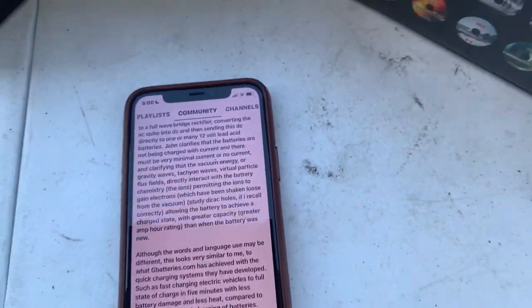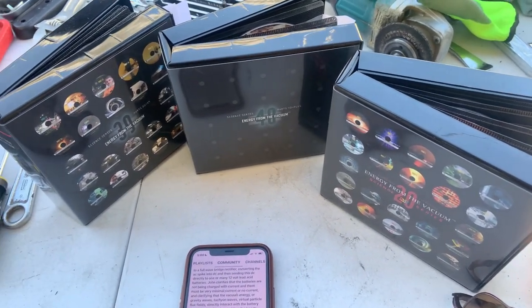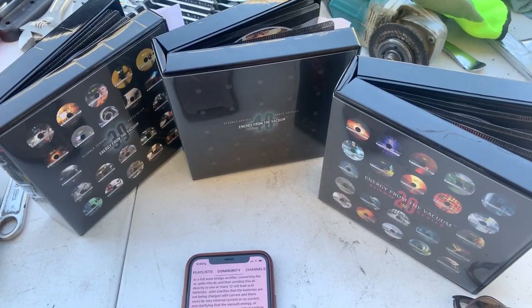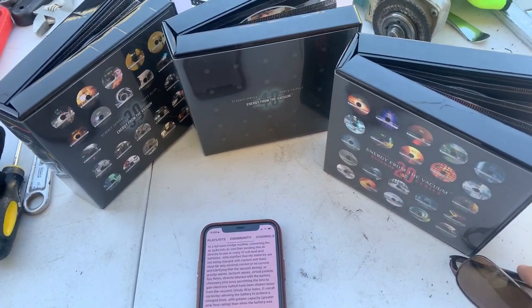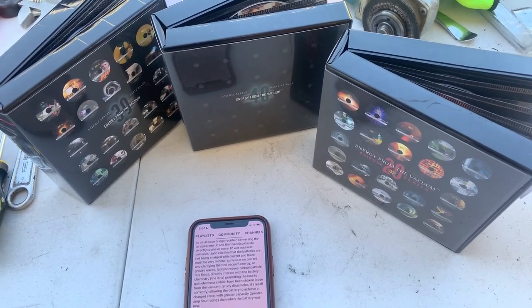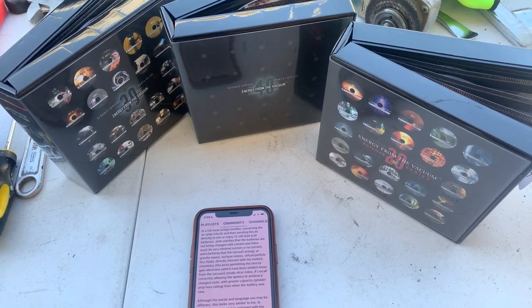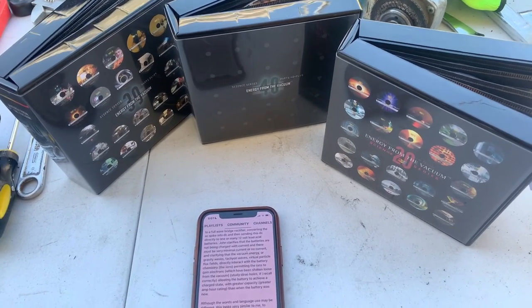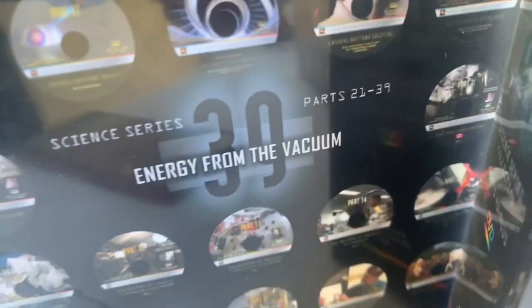Thank you everyone. I just wanted to share that with you — highly recommend the DVD series Energy from the Vacuum. I believe it can be purchased; just search on Google for Thomas Bearden's main website. If you look up 'Thomas Bearden Energy from the Vacuum DVD series' that should get you to the website where you can purchase these — I think it's called cheniere.com.